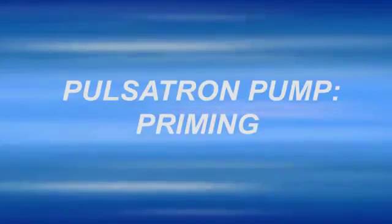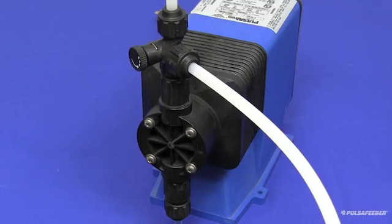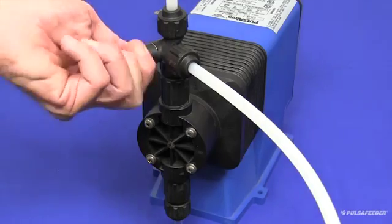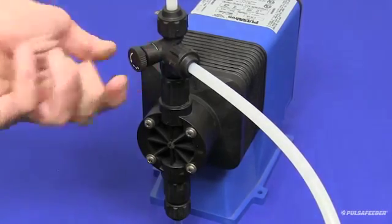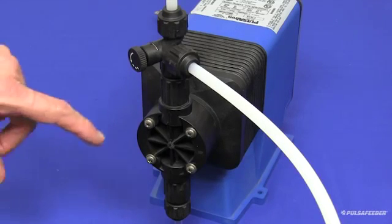This video shows you how to prime a Pulsatron pump to ready it for operation. You will first need to open the bleed valve by turning the knob counterclockwise to full open. This will allow any air or liquid in the pump to be diverted back to the chemical tank.